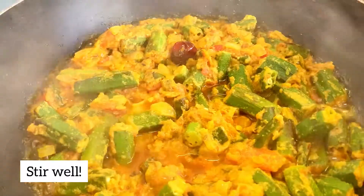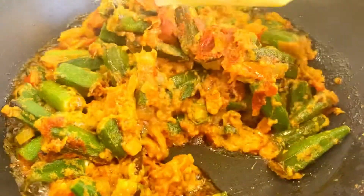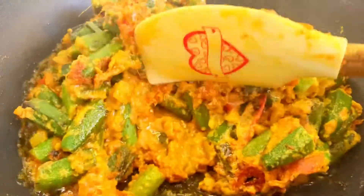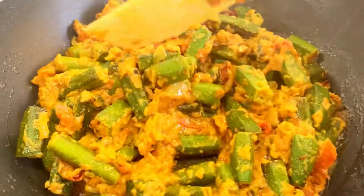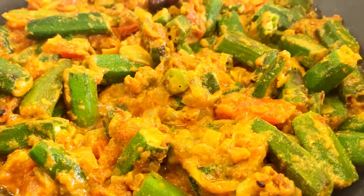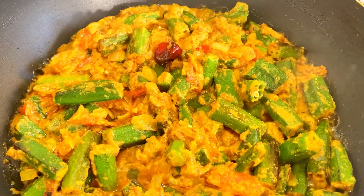After that it is ready. Give it a little stir like this — this is our very delicious bhindi masala, ready to serve. Now I will show you the final look.